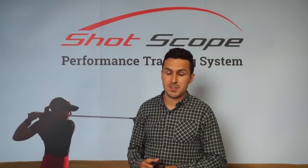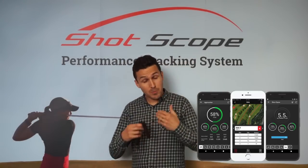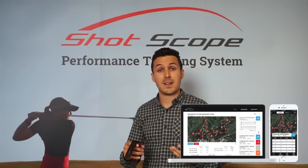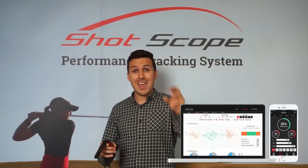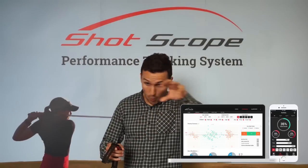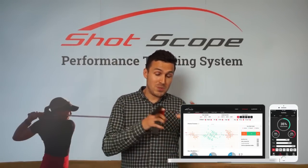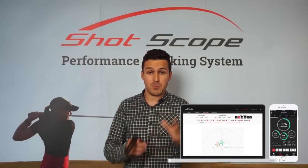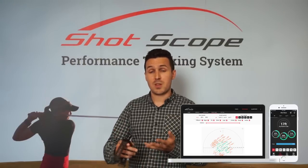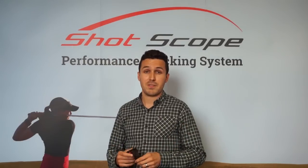So how has the off-course experience changed? Well, we launched both an iOS and an Android app earlier this year. We've upgraded those to work with the V2 watch. We've also completely overhauled our website dashboard, meaning that we're giving you even more detailed stats. On T-shots, for example, every shot is going to be plotted on the green so that you can see exactly where clusters of shots are happening, what position they are on the green and where you actually need to improve. The same goes throughout all the different categories — approaches has improved, short game has improved and we've got some new putting stats as well. So it's a complete overhaul of the dashboard.